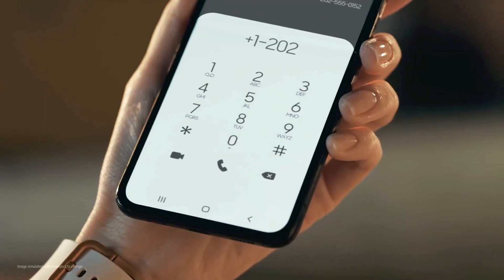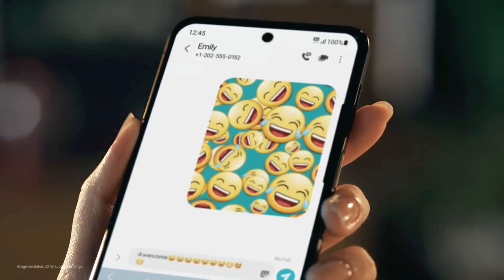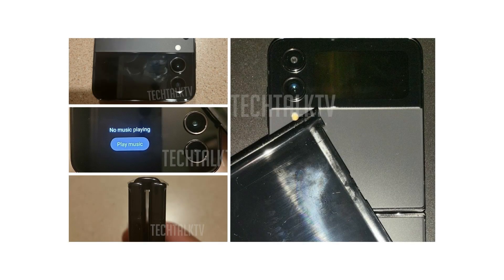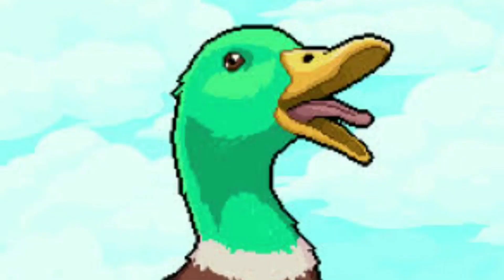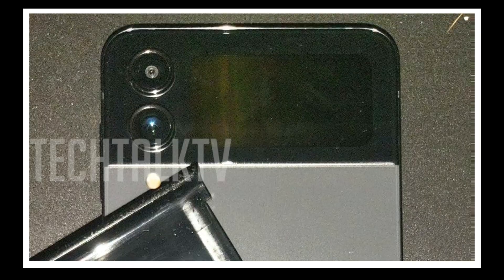Hey everyone, today I am not here to share any renders or case pictures of the impending Galaxy Z Flip 4. I am here to show you some of the most stunning hands-on images of the Samsung Galaxy Z Flip 4. Yes, the hands-on images of the Z Flip 4 got leaked far before the phone's unveiling.